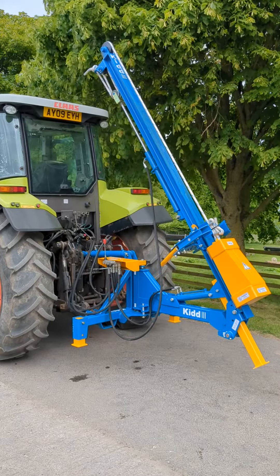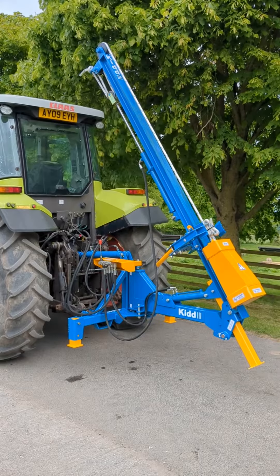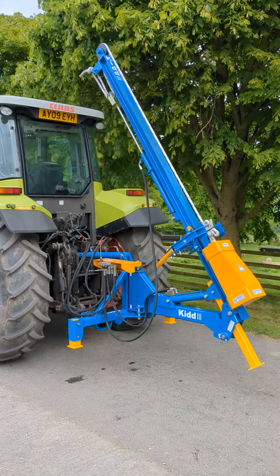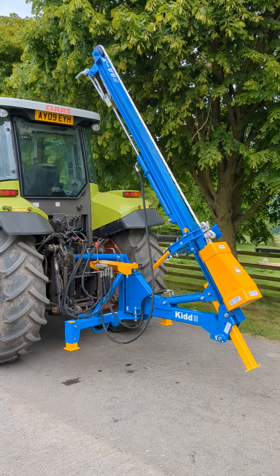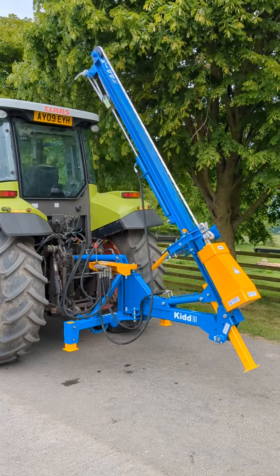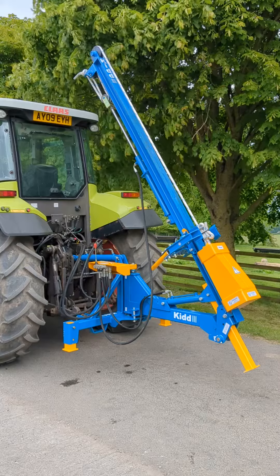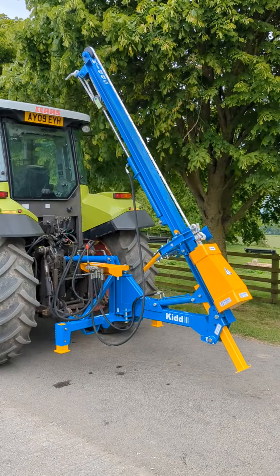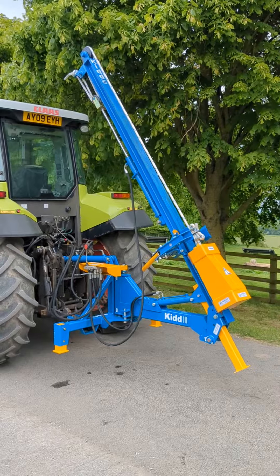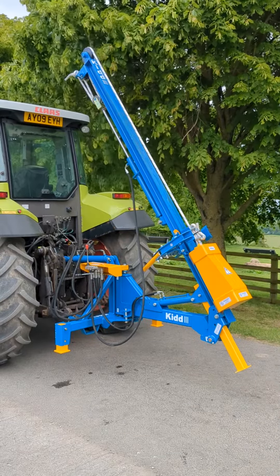This is a Kidd 340s post-driver which we've just arrived into stock at AgriSource. This is actually one of the more basic models in the Kidd line-up. It's ideal for farmers or people doing occasional fencing work. It's got a 200kg weight on it and Peter's now about to demonstrate the different features on the machine.